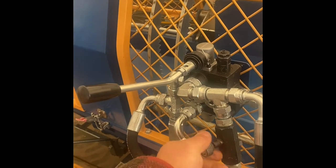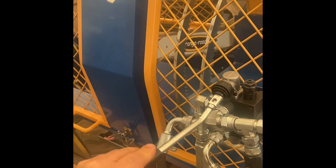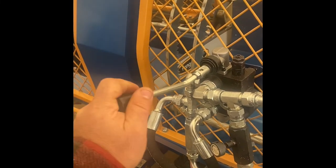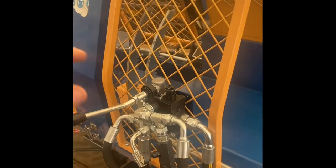I'll show you it in action here. Just adjust your speed — close your bypass and it'll give you more speed down, open it up. You still get full travel on the way up, so it doesn't slow you down there.